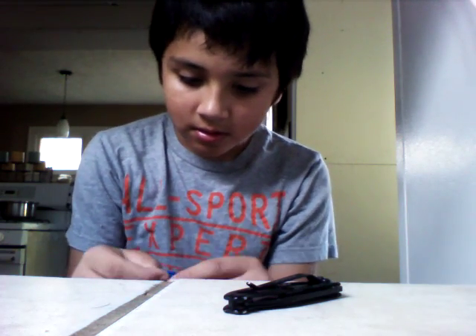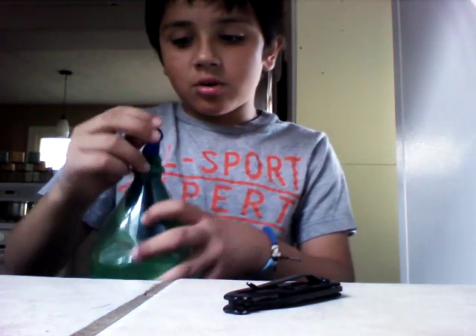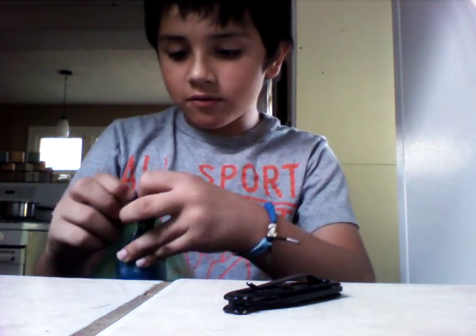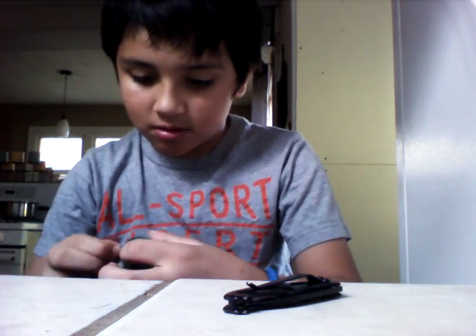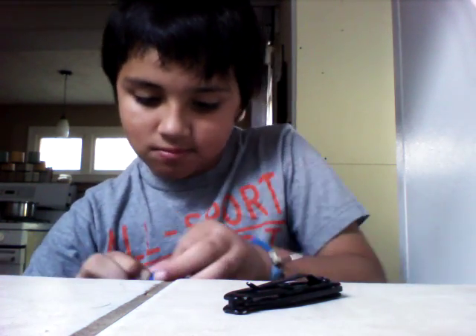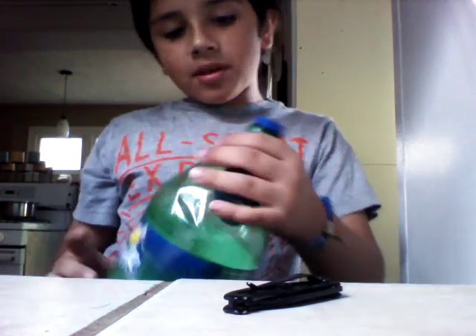And then you want to put all of this inside — you want to put it around, like this. And then you can put anything in there.